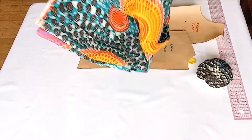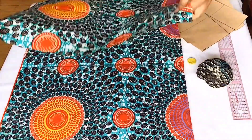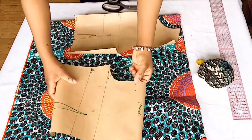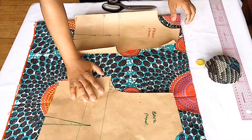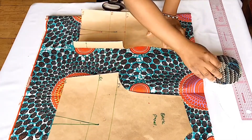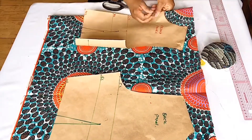I folded my fabric into two, and at the edge of the fabric I'm going to place the front pattern. I'm also going to place my back pattern beside the front pattern — make sure you have enough sewing allowance for both sides. Pinning my pattern to my fabric will help secure both together and will help me cut properly.